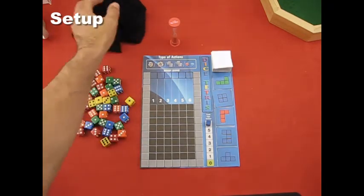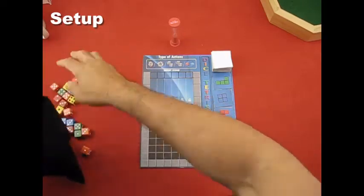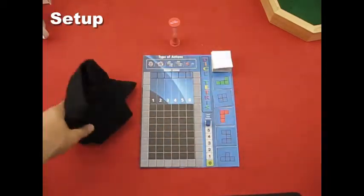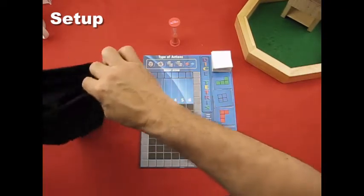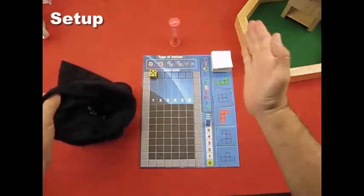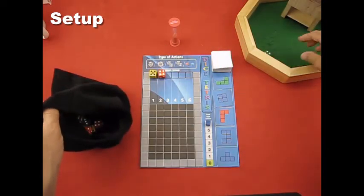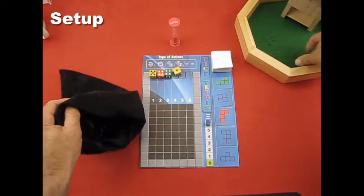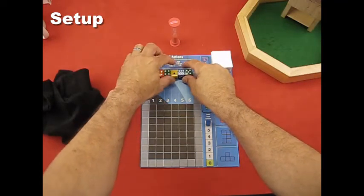Then take all your dice, put them in a bag, and give it a nice shake to randomize them. Next, set up six dice for the drop zone: take one die at a time, roll it, and place it in the drop zone space from left to right until you have all six dice set up.